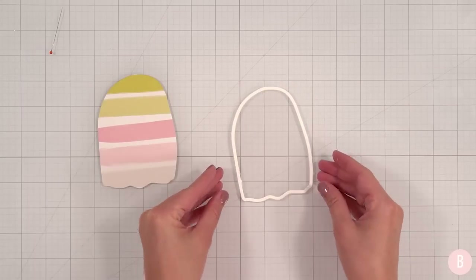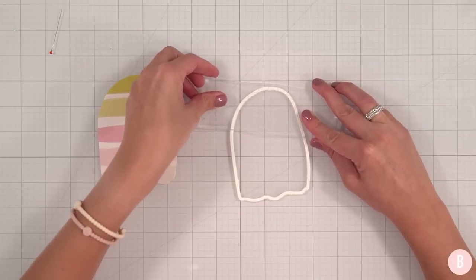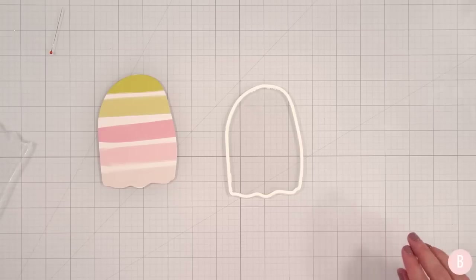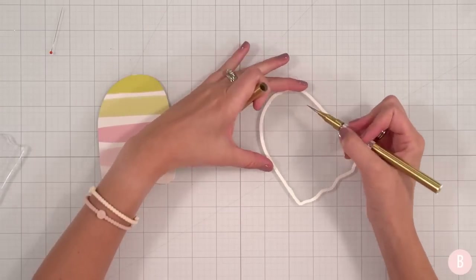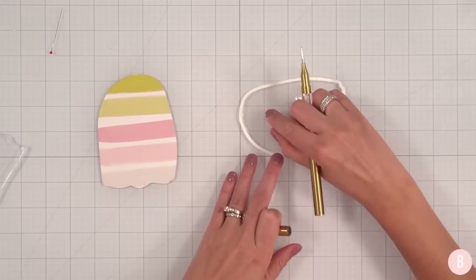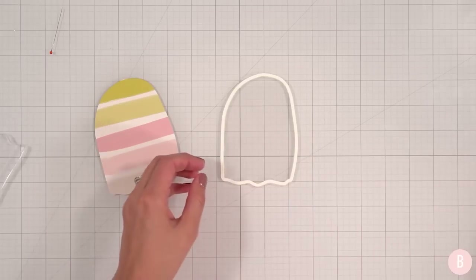I'll press that down — that looks really nice. I'm going to grab a little stamp block to make sure I have some pressure on there. I can grab the pokey end of my sequins wand and just quickly swipe that glue off. Now we have our little shaker window, and it's nice and thick on the back so we have enough room to put some fill inside.